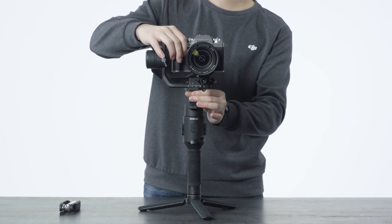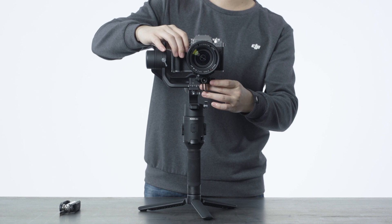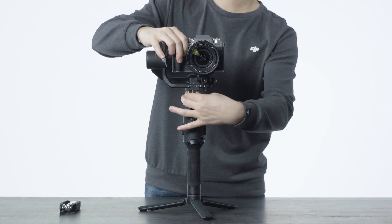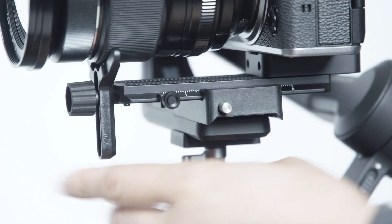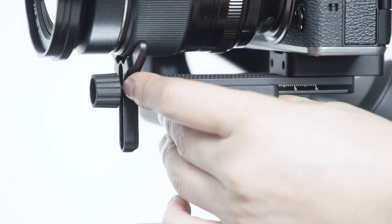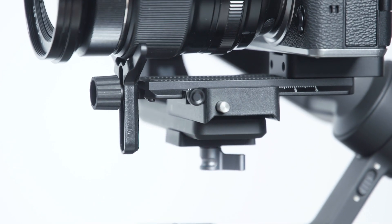Tighten the roll axis knob. If the camera is steady in the horizontal direction, it means the roll axis has been successfully balanced. If the camera moves forward or backward during this process, move the camera to the opposite direction until the slider is next to the mounting plate.